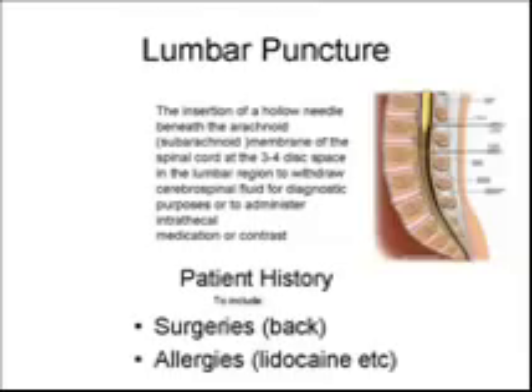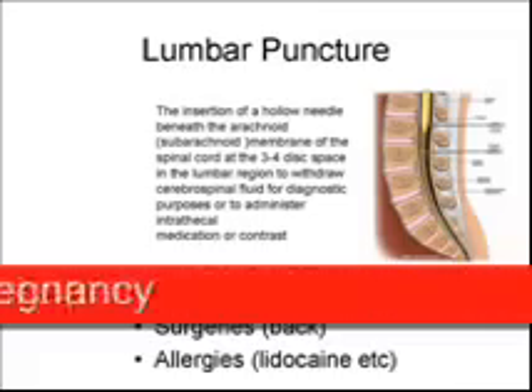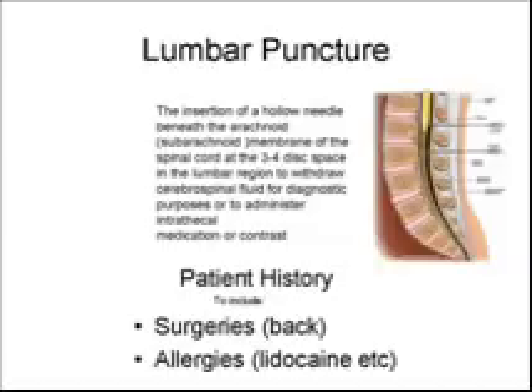Lumbar Puncture. The lumbar puncture is a procedure involving the insertion of a hollow needle beneath the arachnoid membrane of the spinal cord at the L3-4 disc space in the lumbar region. The cerebrospinal fluid is then withdrawn for diagnostic purposes or to administer intrathecal medication or contrast.